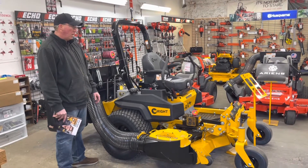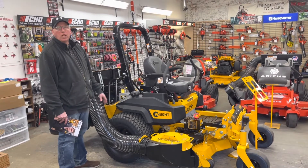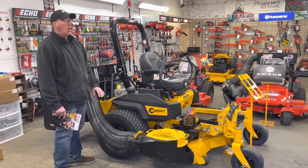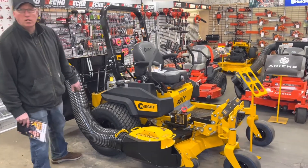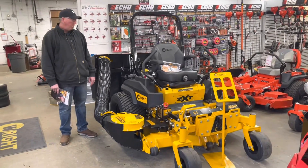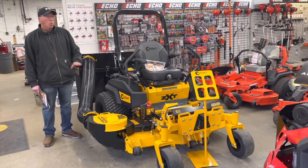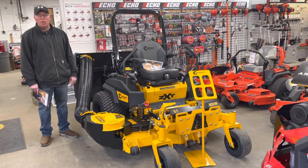This machine is going to cut a one-acre lawn, bag it, and do a beautiful cut in probably 45 minutes tops. You could cut your lawn many, many times without having to service this engine. It's got a 40-horsepower fuel-injected engine, and it is one of the highest horsepower machines on the market for sure.